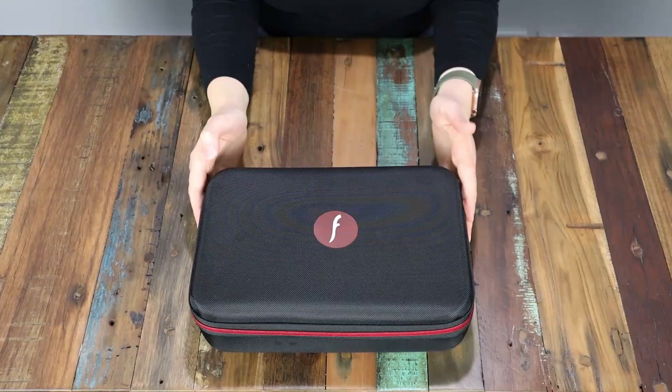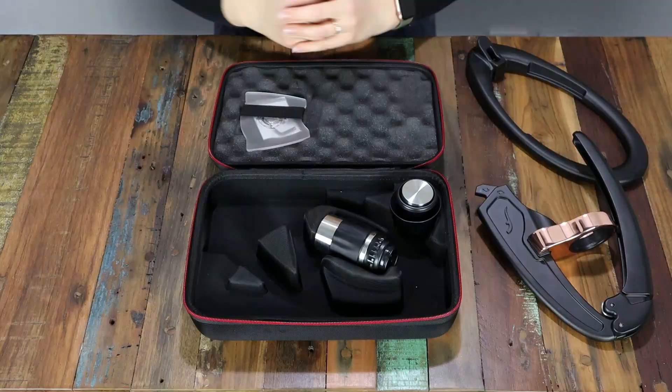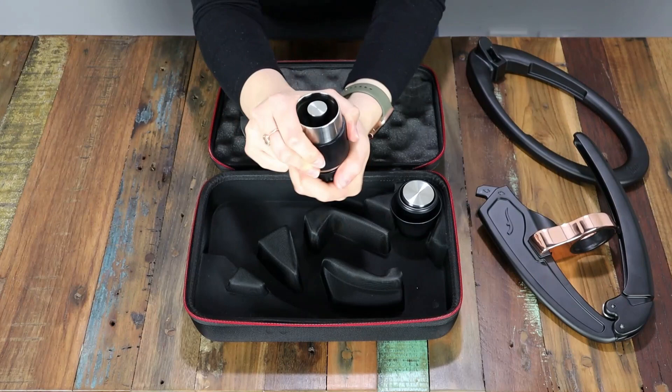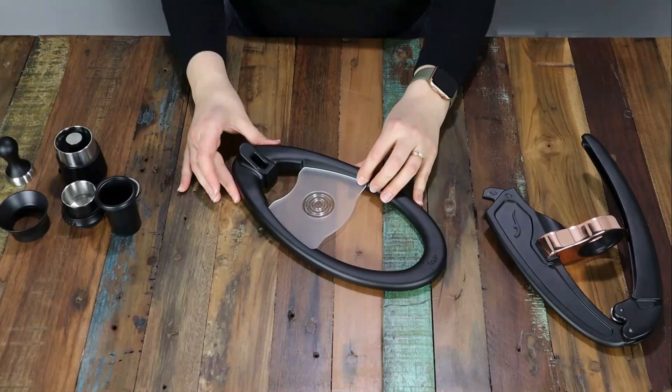So let's break down its design. All of the Flairs come in a sleek modern design that was constructed for durability and reliability, made with premium aluminium and stainless steel parts. You have an oval shaped base that simply connects to the arm and the lever like so.